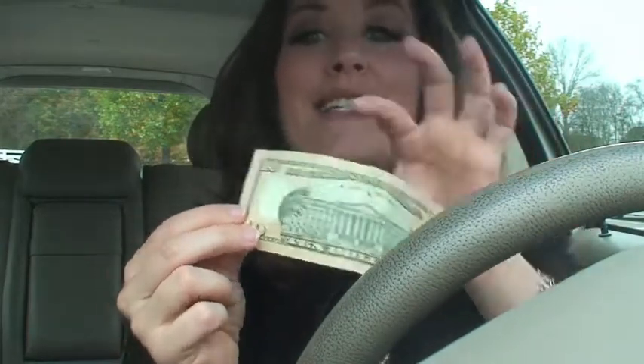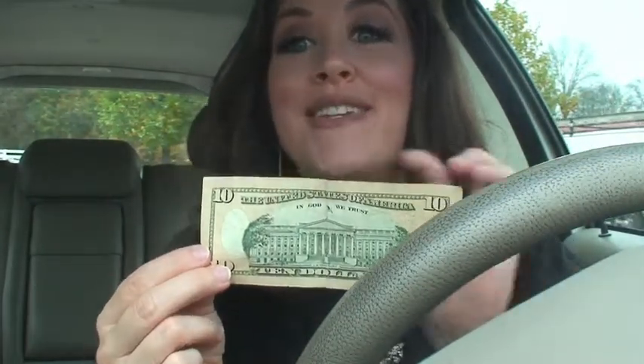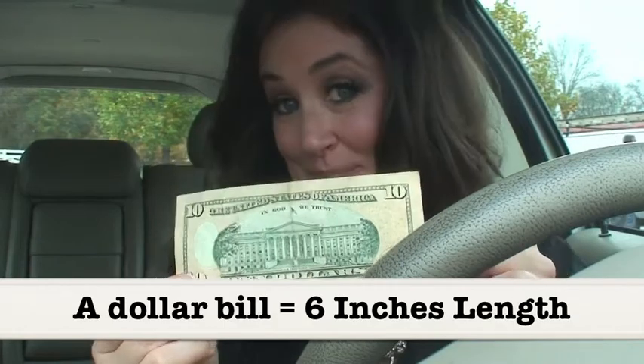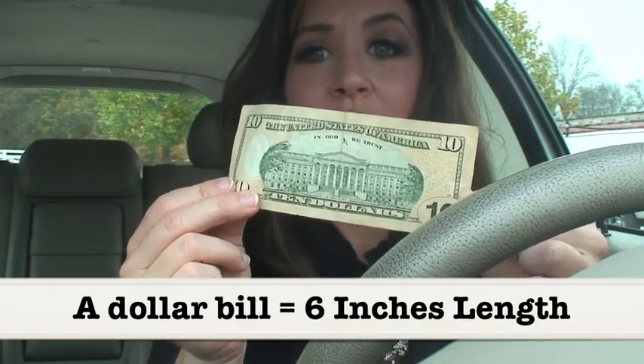For those of you who carry cash, pull out your dollar bill. It doesn't matter how much the dollar bill is worth, all that matters is the size of the bill. Dollar bills and cash are always six inches in size. Six inches. So what do you do? You take your dollar bill, you go line it up — back, back, back, back, back — and you know how long that piece of furniture is.